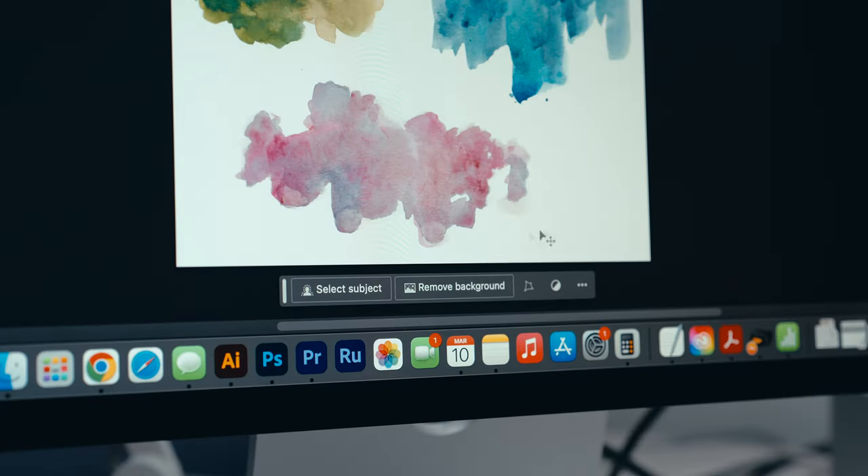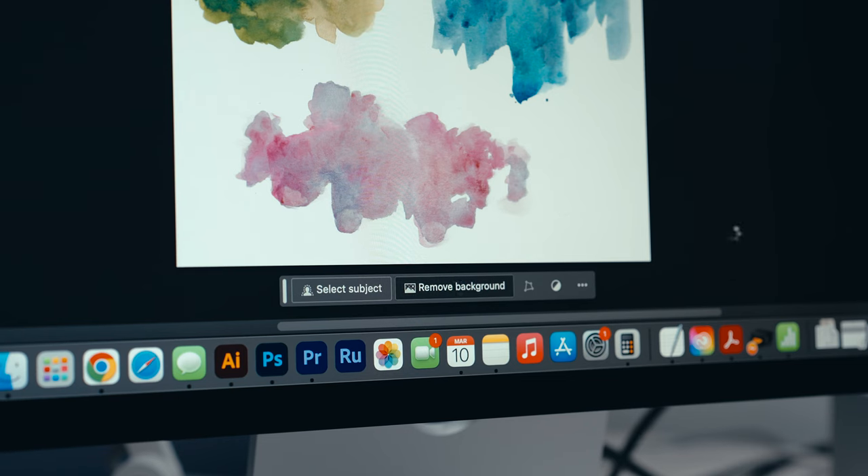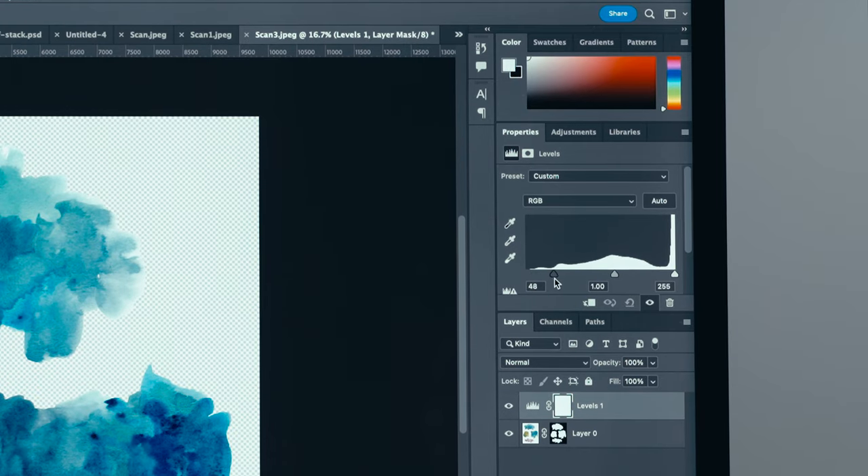While I'm in Photoshop, I'll cut out the white background, save the images as transparent PNGs, and organize them into a folder for buyers.